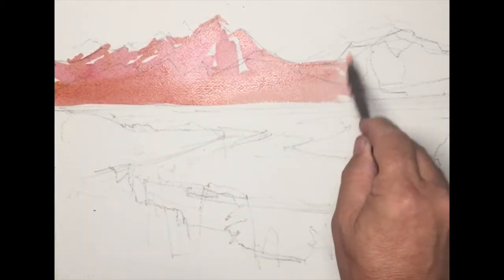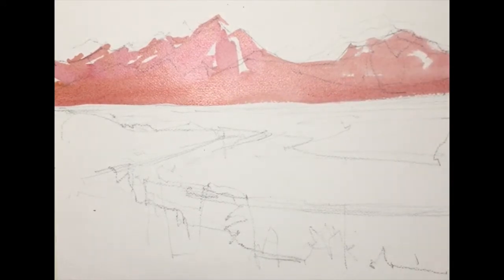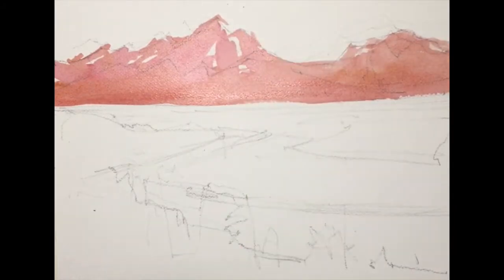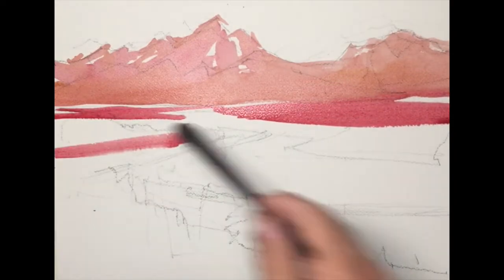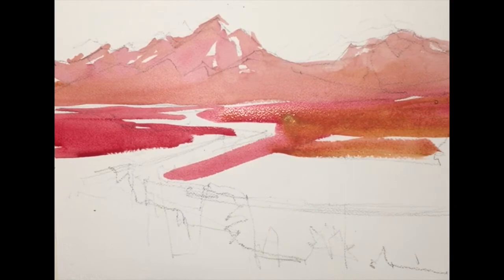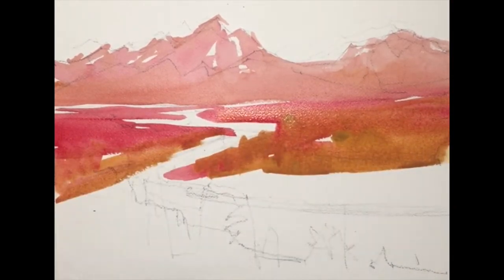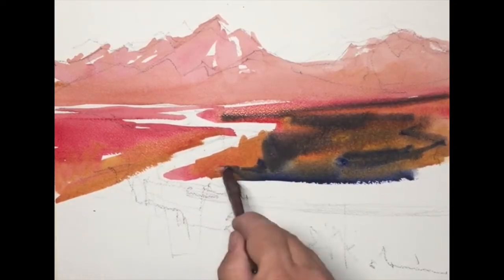You see me applying alizarin crimson and yellow ochre to the peaks themselves, and as I come down, I'm going to be adding similar values, only with different colors, trying to create sort of one big shape that has a variety of color, but the tonal value is pretty close to the same. I'm adding more alizarin crimson and more yellow ochre as I establish the negative shapes of the river moving through the landscape.